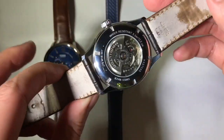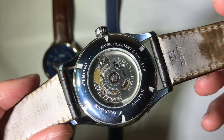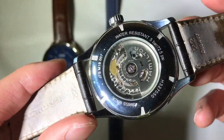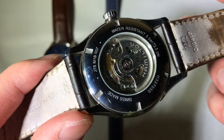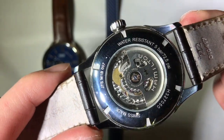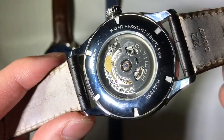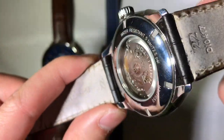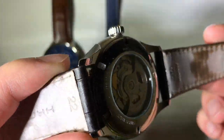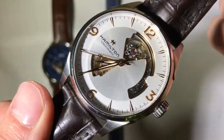At $1,000 we're going to get a Swiss-based movement, most typically an ETA or a Sellita based movement. This particular grade of ETA — because there are multiple grades — is a high grade ETA movement. You can tell by the perlage decoration on some of the plates of the movement. You can expect a plus 10 or minus 10 movement, and some ETAs can even reach chronometer grade. This particular movement in the Hamilton piece is modified to have a grand 80-hour power reserve, so it's a pretty impressive movement — great bang for the buck.